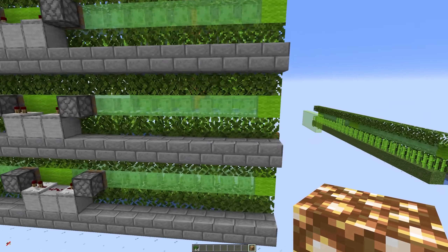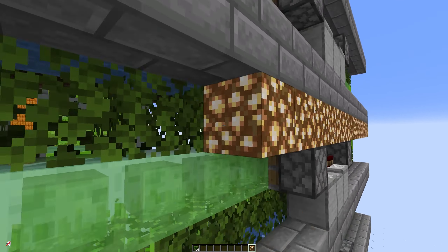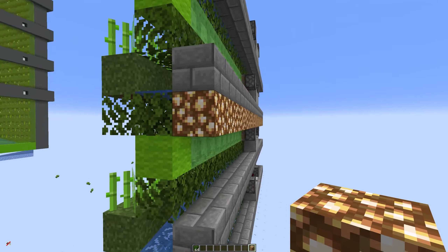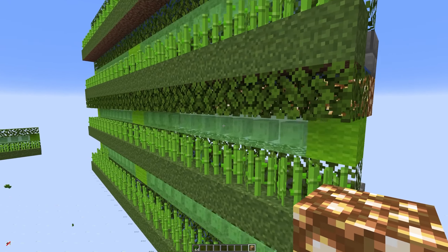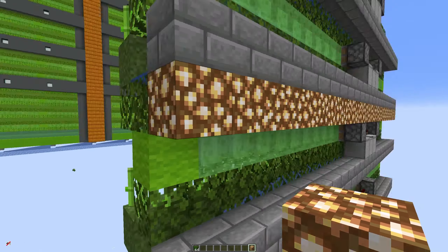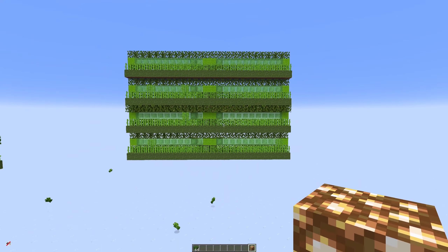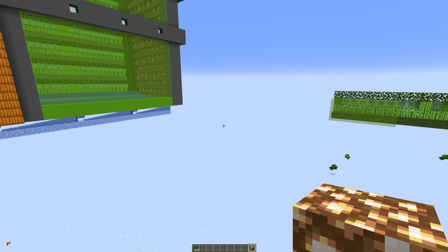If you would like to make it more efficient, lighting up the sugarcane can speed up the growth process. It's not a huge amount but it does help a little bit. If you've got glowstone or even just torches, you could put some torches down on this lower level. I just like to put them up there because I think it lights it up and makes it look nicer, but you don't really need to worry about that unless you really want to.